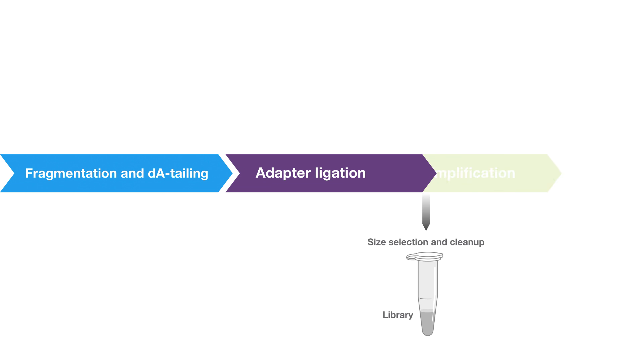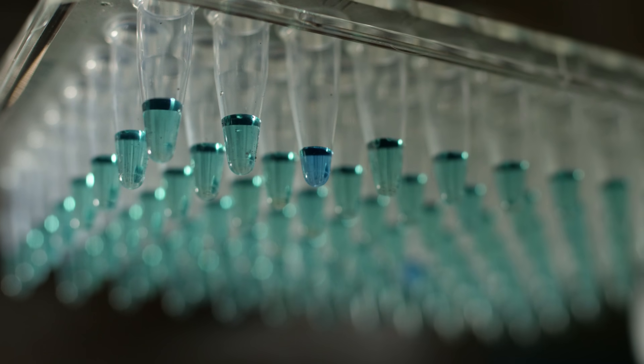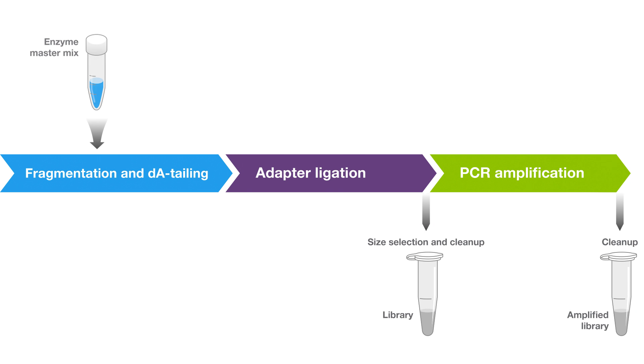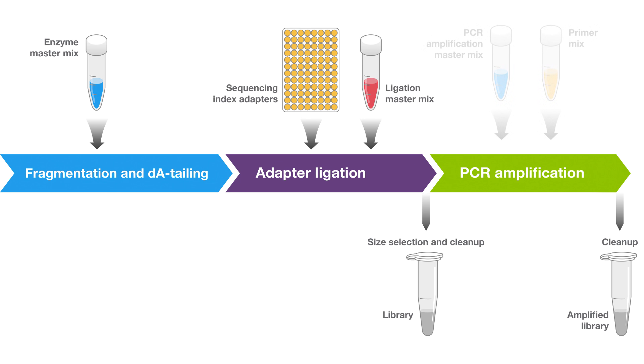Preparing next-generation sequencing libraries involves a number of steps in which reaction components must be mixed properly for optimal performance. When working with multiple samples in a high-throughput setting, sample handling and proper mixing become even more critical. Reagents with colored dyes, provided in the Invitrogen Calibri DNA Library Preparation Kits for Illumina, help ensure proper mixing of reaction components and allow you to track your experimental steps during setup.